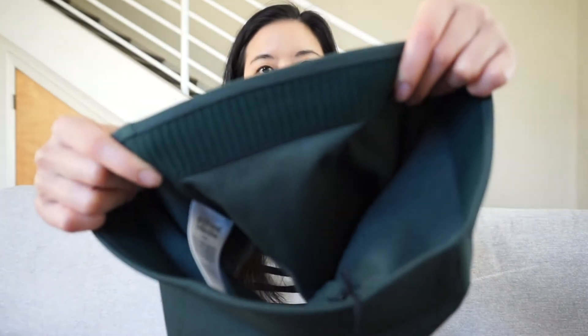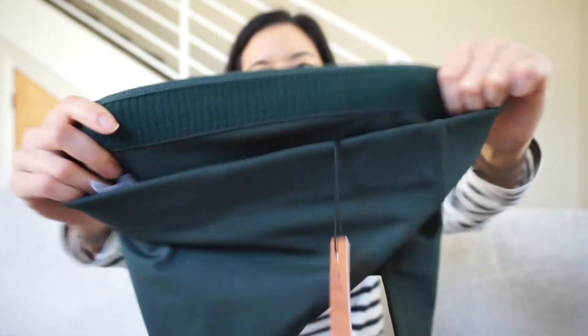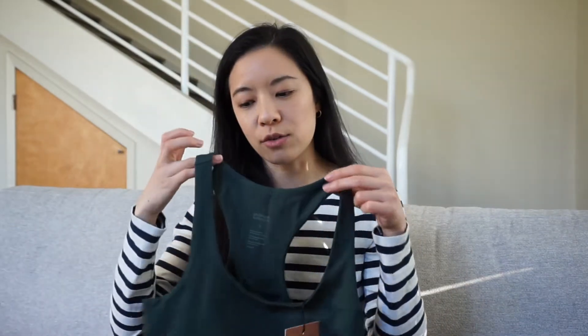The Paloma bra is meant to provide enough support for medium impact workouts. It's made of around 80% recycled water bottles and 20% spandex. My first impression is that it's pretty thick material — it feels pretty supportive and also a little stretchy, but not too much. There's a thick band at the bottom, kind of like a Gymshark-type band, to help keep everything in place. It also covers a little more than regular sports bras and looks like it goes further down.